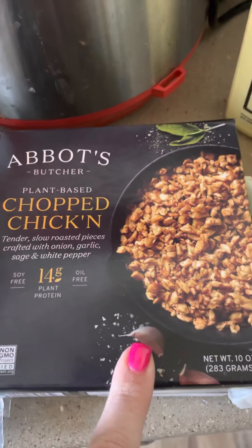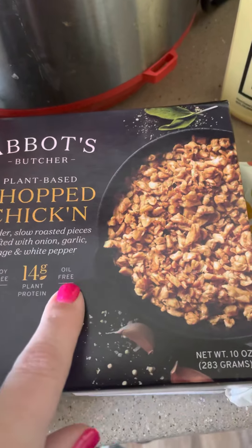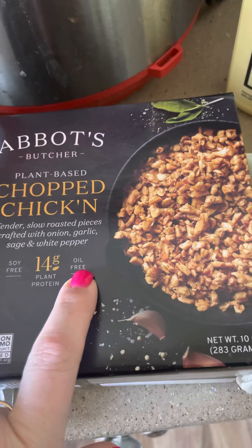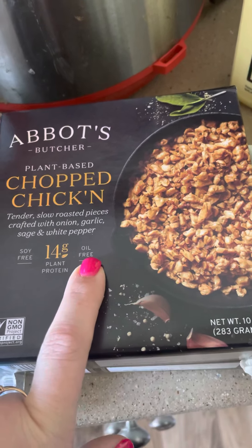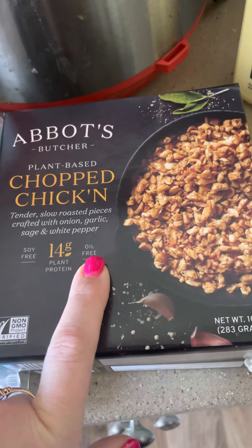Like I said in my other video, I'm really trying to stick to oil-free as much as possible, because when you're on a lower carb lifestyle the fats tend to be higher. So I'm not trying to have an overabundance of fat in my diet.